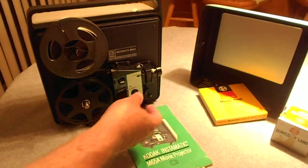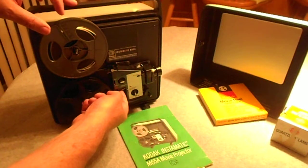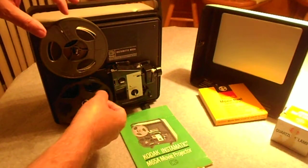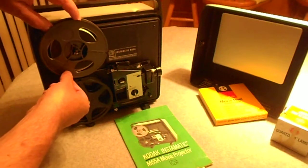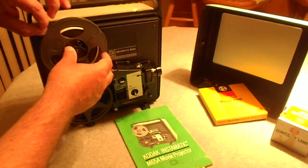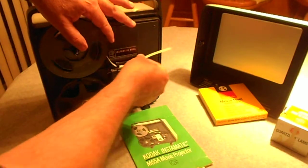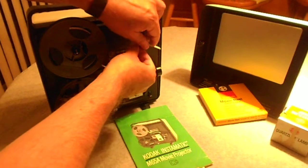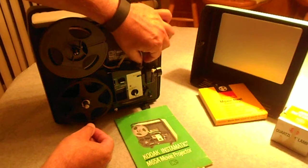This is a really easy camera projector to thread. It works with 8 and Super 8.